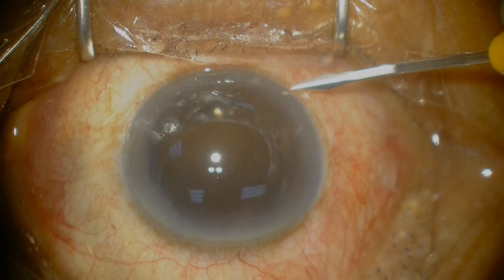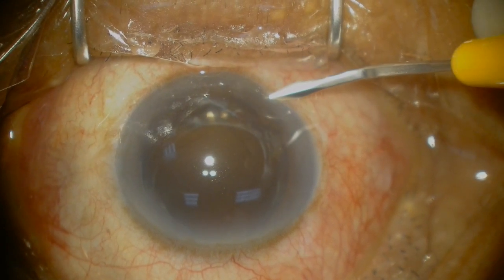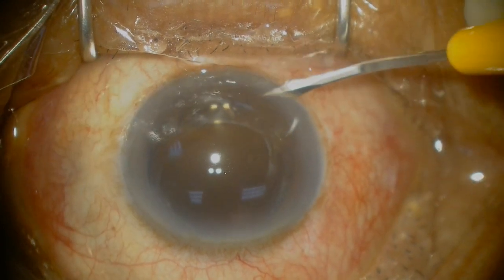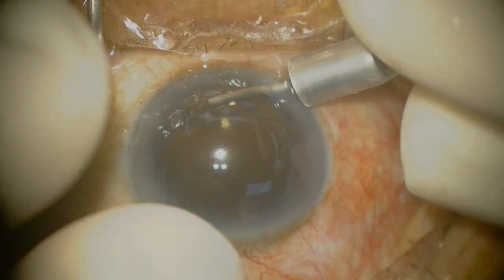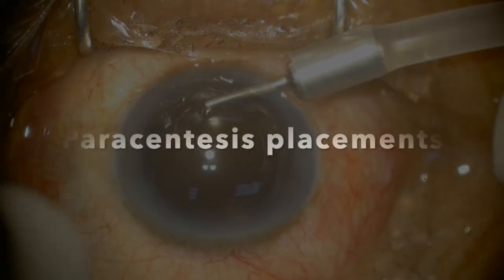My first tip is to use an AC maintainer. The paracentesis here is created with a 1mm side port knife at about the 7 o'clock position, and an AC maintainer is inserted here to maintain a pressurized globe.